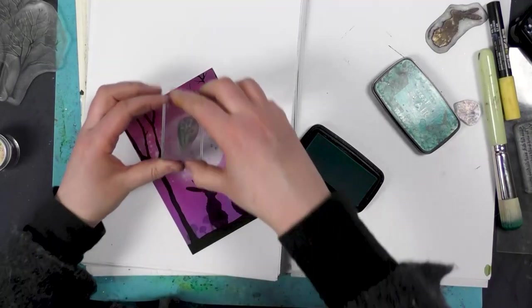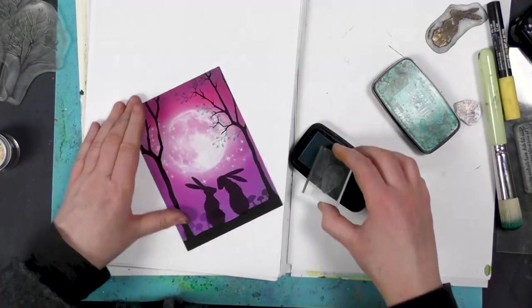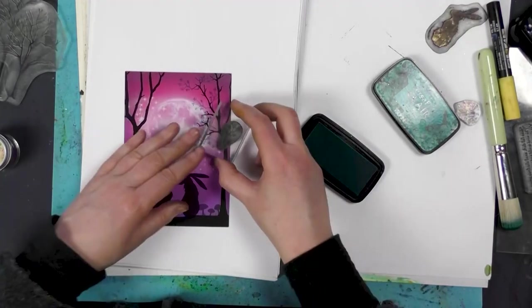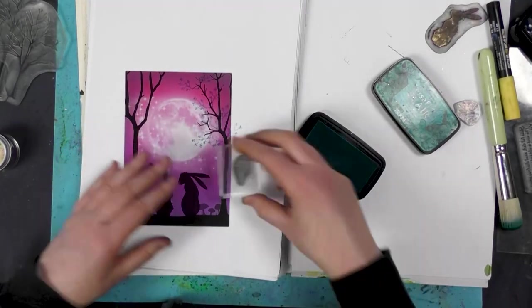Of course you can add flowers, or you could add leaves, or you could just leave them bare and add glitter, depending on what season you decide.